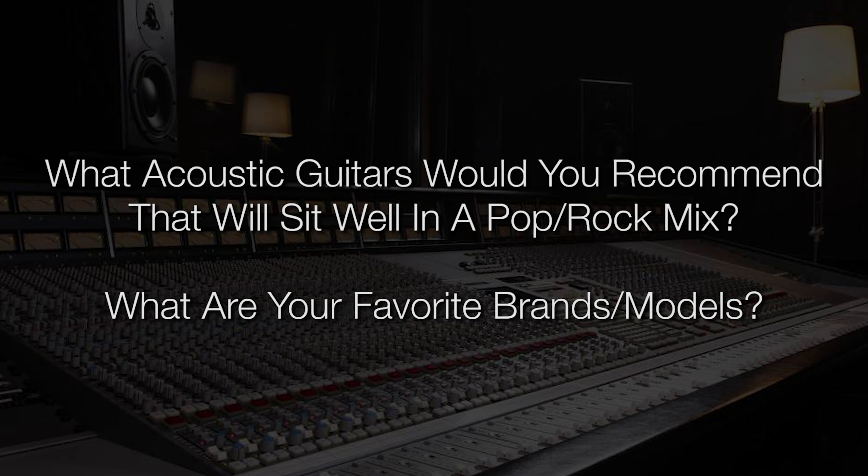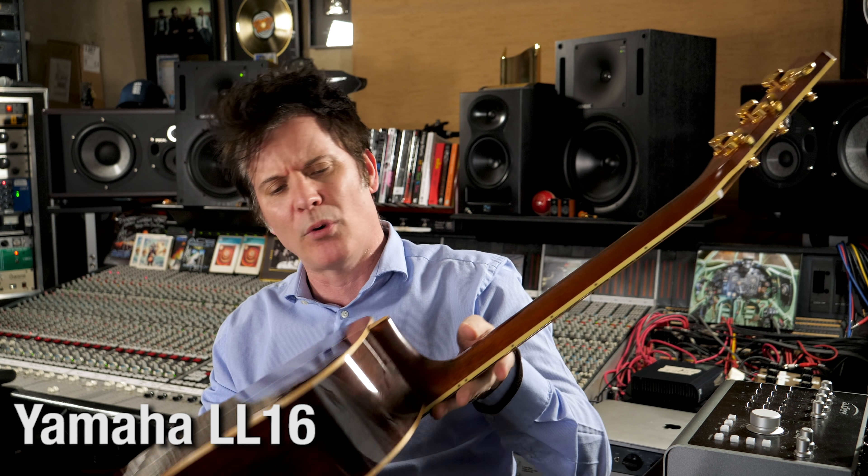What acoustic guitars would you recommend that sit well in a pop-rock mix? I'm a bass player myself and have found that the Fender P bass will almost always sit well in the mix. Occasionally I need to record an acoustic guitar and I'm using a plugin to model an acoustic sound, which I really don't like. I decided to get a real one, but I can't try recording every guitar to find out which one, especially if I'm looking to buy used. If you've followed me for any period of time, you'll notice there are a couple of guitars I always go back to. For pop rock, this is the one for me — I have been using this ever since it came out, about four or five years now. This is a Yamaha LL16.